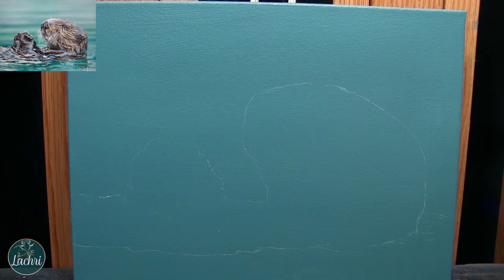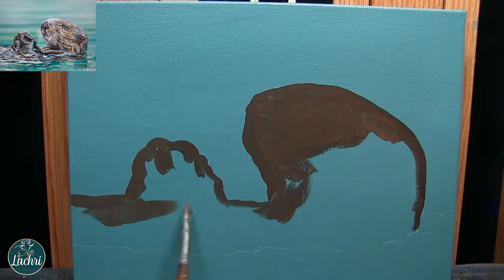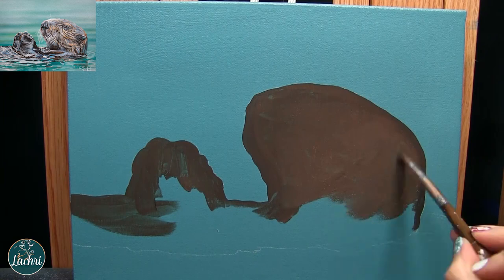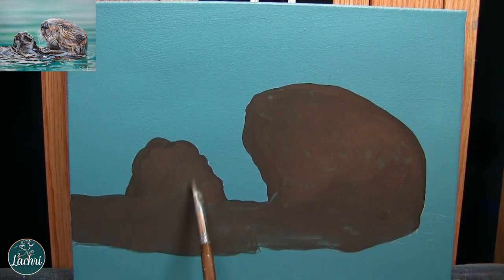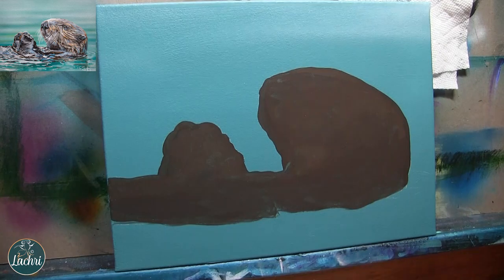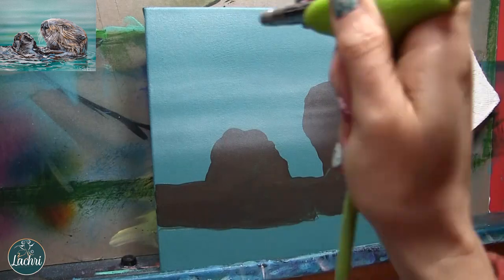For this one I started by painting just a teal basic background — whatever color you really want — and I use tracing and transfer paper to transfer my image onto the canvas. This way I don't have a lot of eraser marks. Even if you want to freehand, you can freehand that onto another piece of paper, trace it, and then use that transfer paper to get a clean transfer of the image onto the canvas.